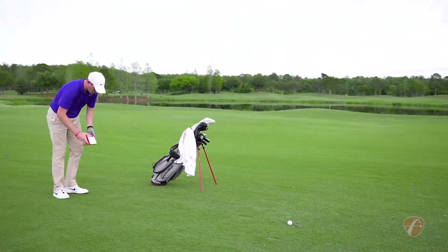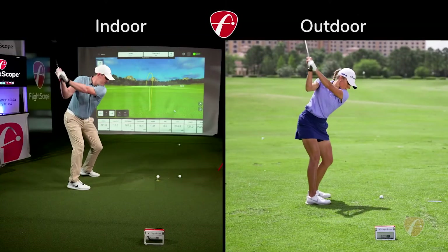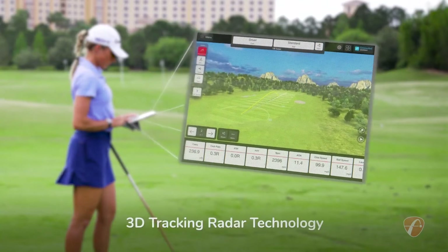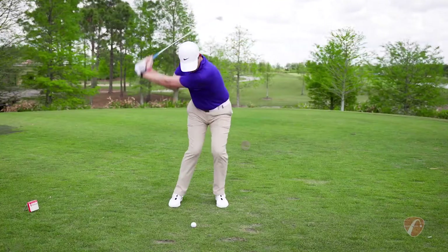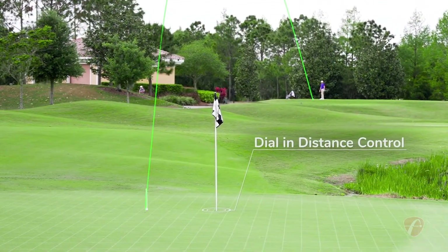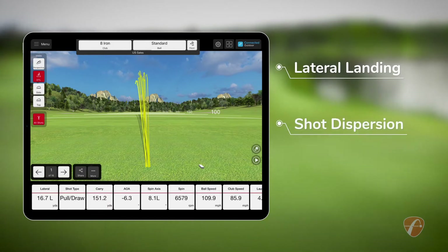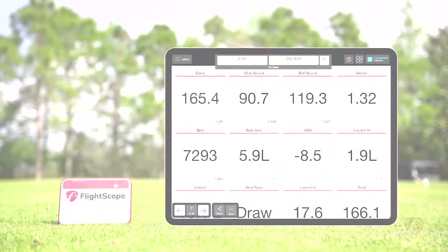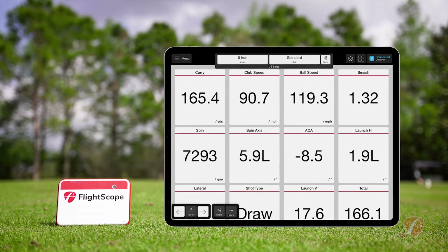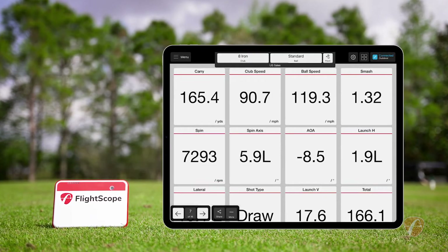FlightScope Mevo Plus is an advanced, portable, and affordable indoor and outdoor golf launch monitor that uses 3D tracking radar technology. It was developed to help golfers of any skill level dial in their distance control and improve lateral landing, shot dispersion, and shot shape know-how. And you get ownership of golf simulator software. The Mevo Plus provides 16 essential ball and club data parameters to get golfers accurate performance data they can trust.